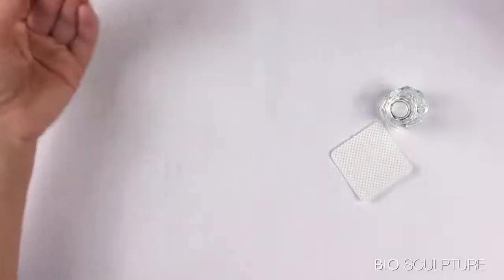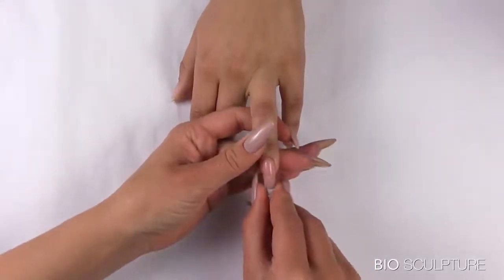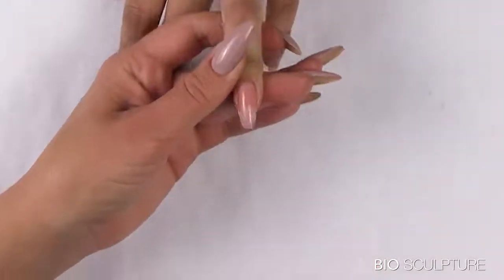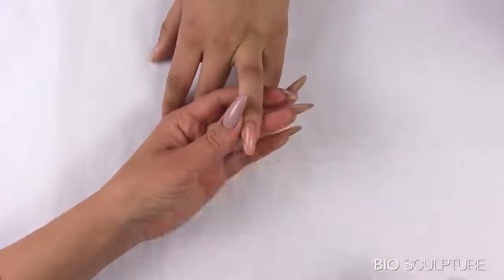Cure for 60 seconds. Grip the handles of the sculpture mold and gently wiggle it to remove the mold from the nail. Now wipe and shape the almost perfectly shaped nail.